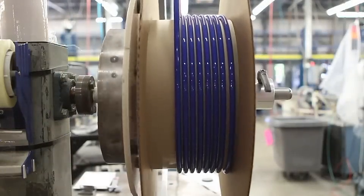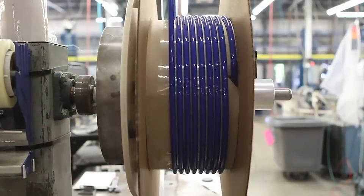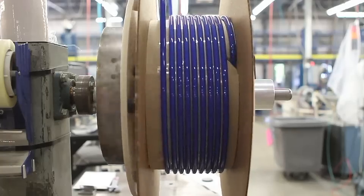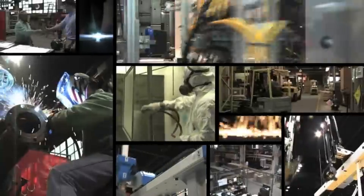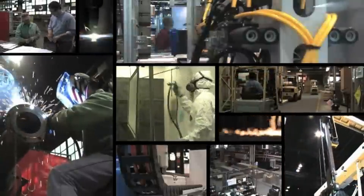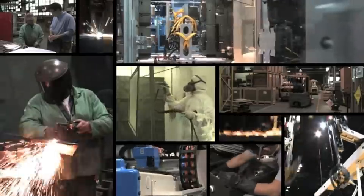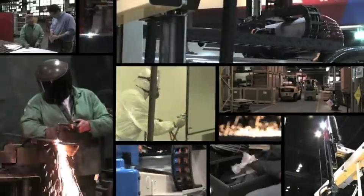Extrusion is oftentimes just the starting point for the tubing. There's also a secondary production process for tubing variations. Worry-free Freeland Wade tubing is always an exact fit. With an on-time delivery rate exceeding 97%, you can count on your order arriving when you expect it.